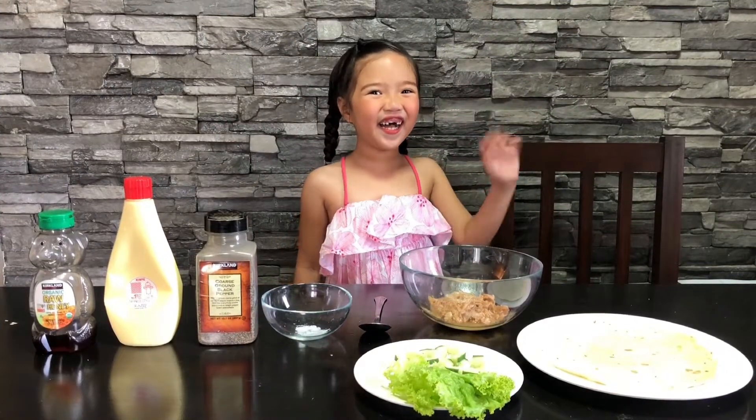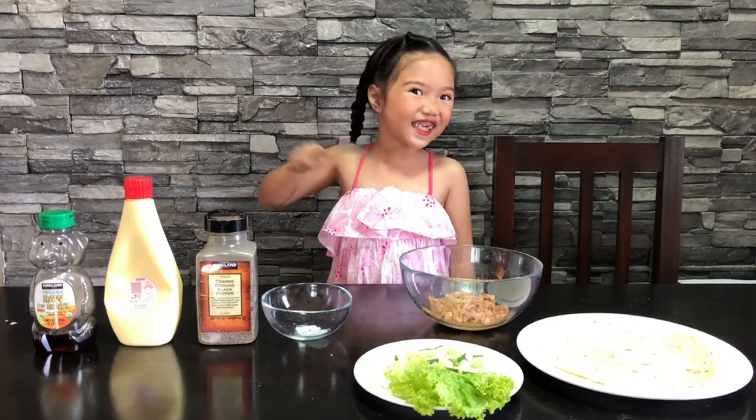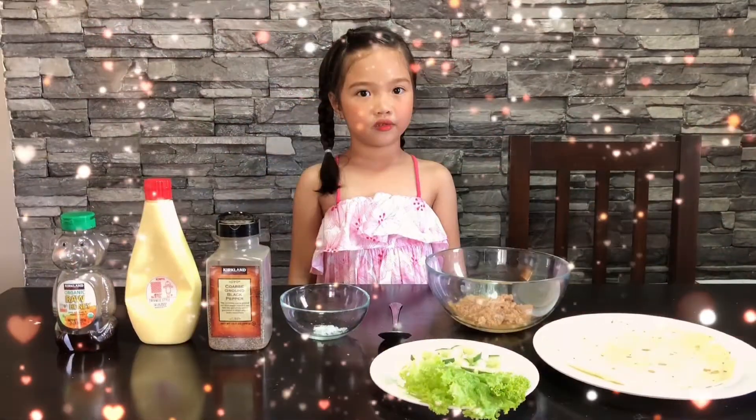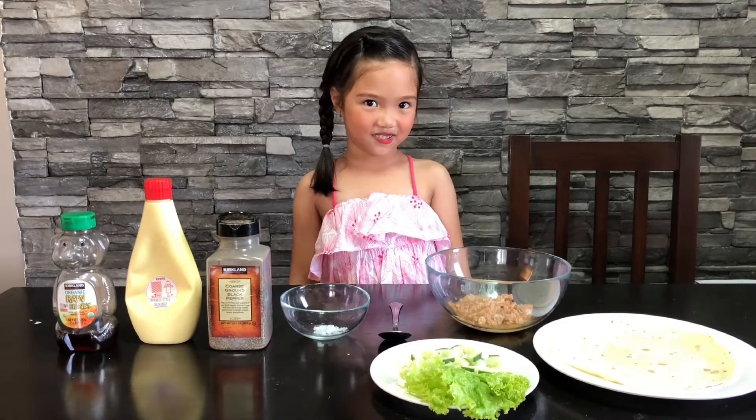Hi guys! Here's your girl, Maxi! Welcome back to the segment of Maxi Goof! Today, I will make a simple snack that is easy to prepare. It's a tuna salad wrap!